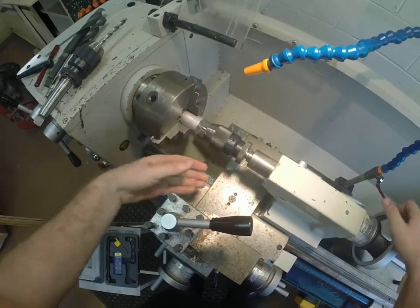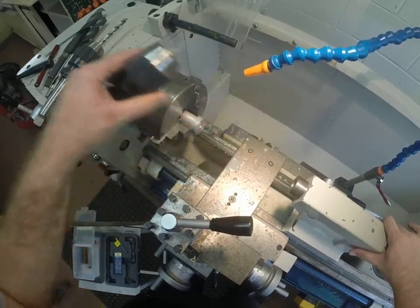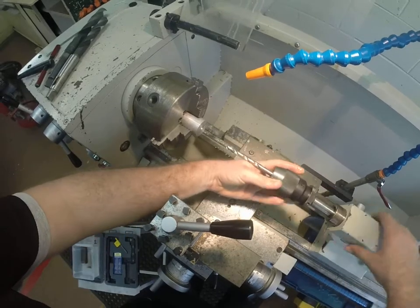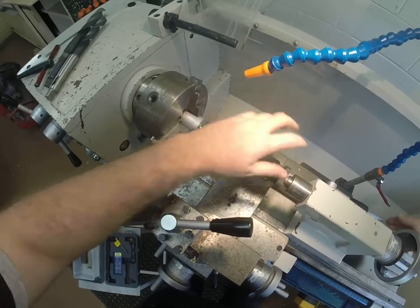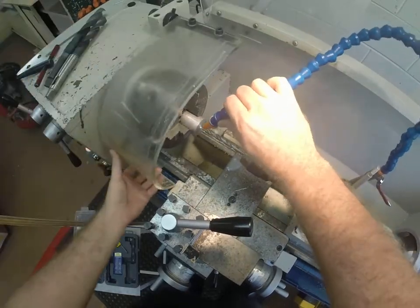I'll put that back in. We can take our chuck holding the center drill out, and we can put our chuck with the 10mm drill bit in. This one's a little bit longer, so we need to move it back a little bit further. Hopefully you can still see the handle in the video. Bring it up nice and close. Safety down.